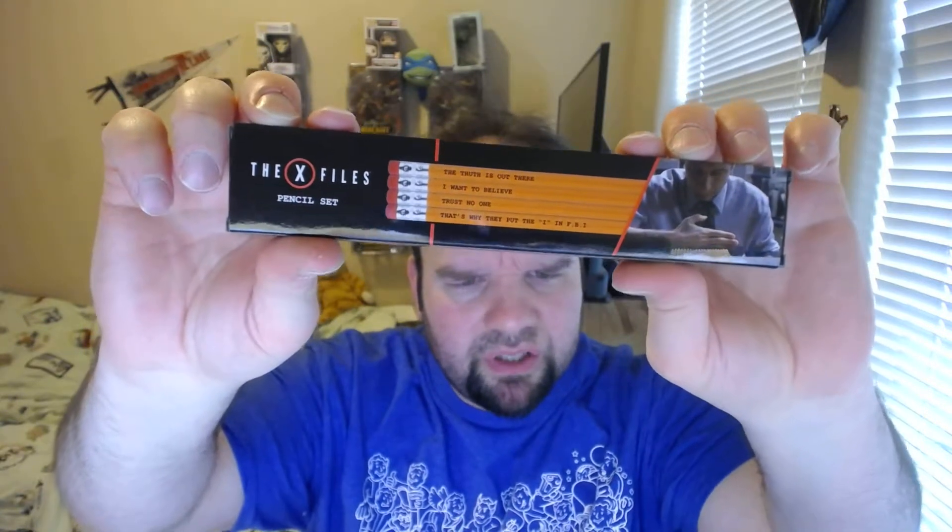We have the pin — it's an old recorder. That's awesome. We also have X-Files pencils. The truth is out there, I want to believe, trust no one, that's why they put the I in FBI — the X-Files pencil set. That is pretty awesome. And they gave me a pencil sharpener. I don't think I'll ever sharpen these; these are decoration. I'll put them over there.